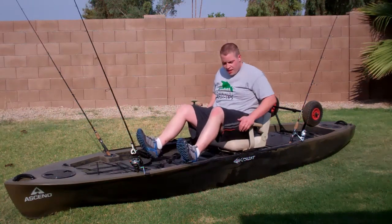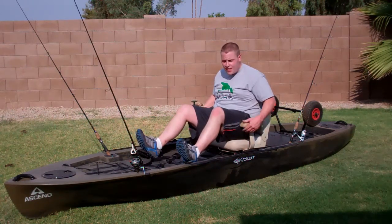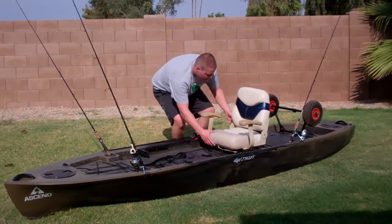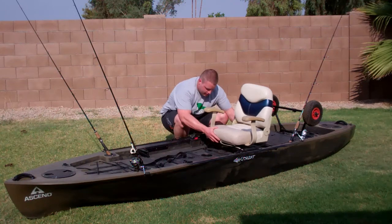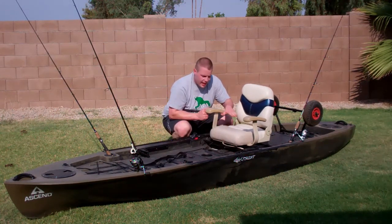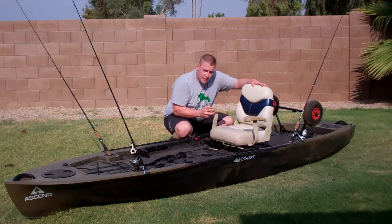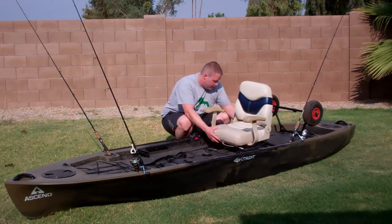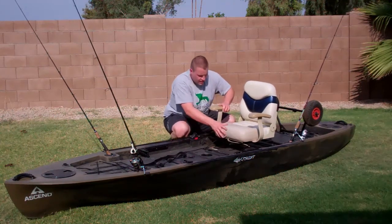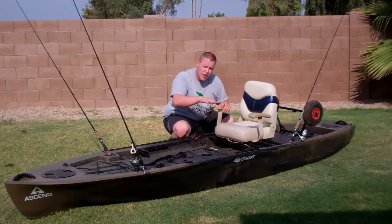Adjustable foot pegs and adjustable height of the seat. Once you stand up and get off of here, this seat has three separate options. This is the middle option, giving you a little more height if you're looking to have your feet over the side, or for different height riders.